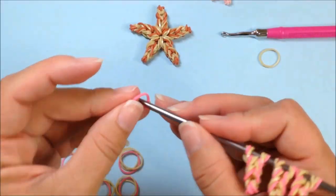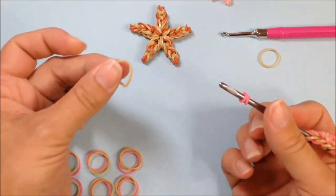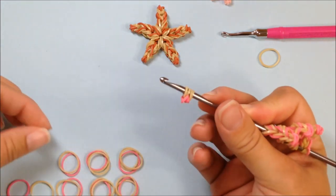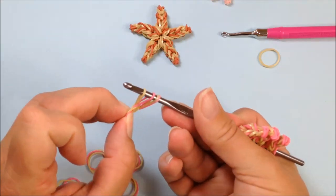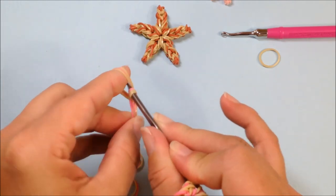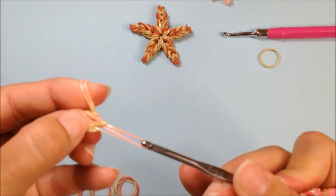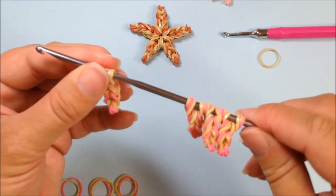Once again, going faster — one, two, three, and four. A single tan, double twisted, pull through and reclaim. Two bands pulled through and reclaim. Three bands pulled through and reclaim. Three bands pulled through and reclaim. That's number four.